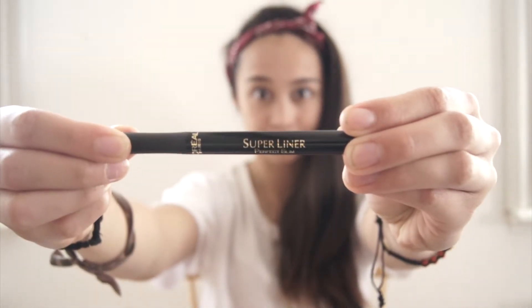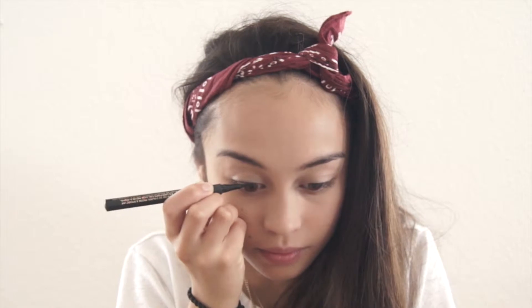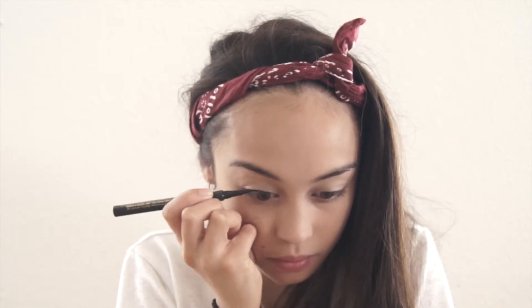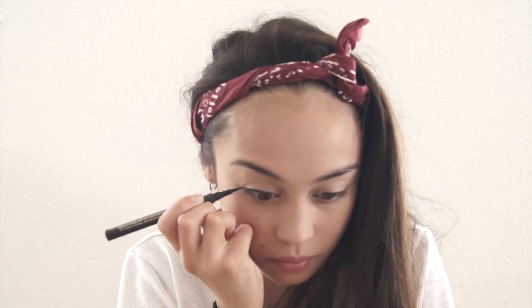Next I'm using my L'Oreal Super Liner. It is the perfect slim. Normally I'm not into felt tip liquid liners, but this one is actually really good. I'm just making a rather thin line on my lid and making sure there are no gaps and no skin peeking out. We don't want that.